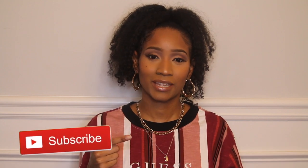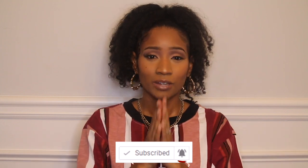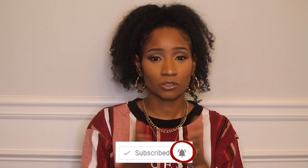Hey guys, so today as you can tell by the title of this video, we are talking about rice water and the 30 day challenge. Before we get started, if you guys have not subscribed to my channel, please go ahead and hit that red button because it is always free. And do not forget to turn on your notification bell so you can see the latest that's going on on this channel.